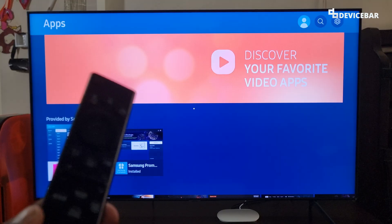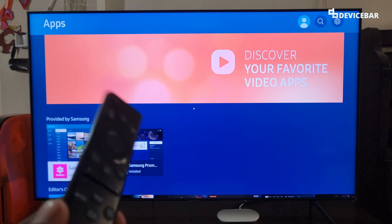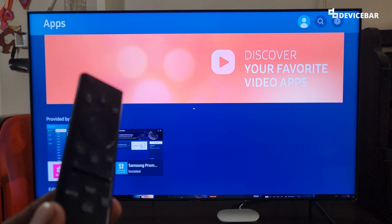That's all — these are the steps to clear the cache memory on our Samsung Smart TV. Thanks for watching this video. Do kindly share your questions and thoughts in the comment section. Please subscribe if you find this video helpful. Have a wonderful day and night.